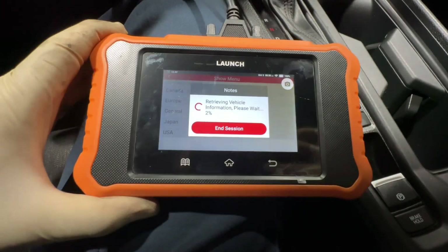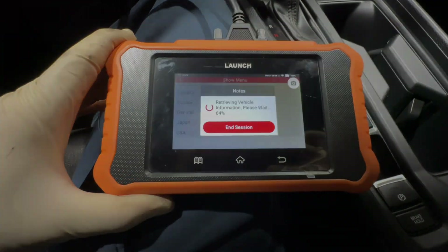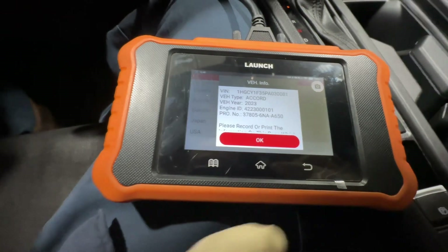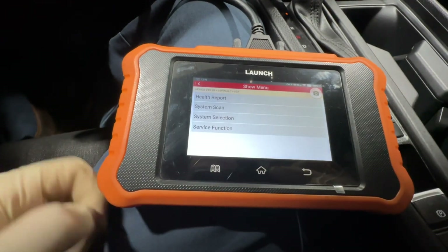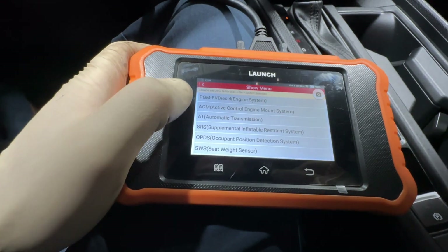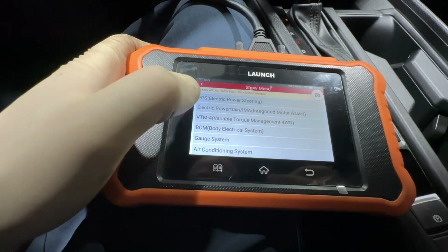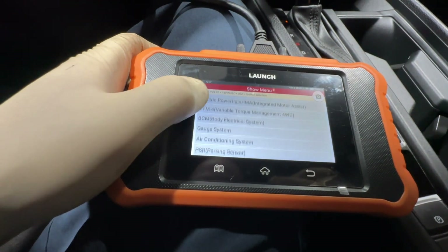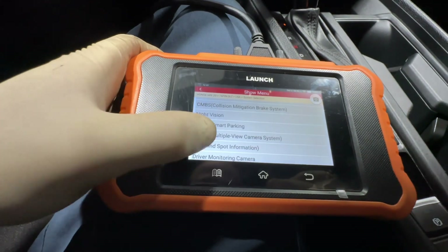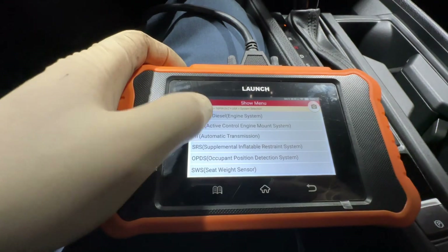Again, this is a functioning car — there's nothing actually wrong with this turbo. Once you are all loaded up, we can see the 2023 Accord here, so we're going to hit OK. Now we're going to go to system selection, and it most likely is going to be under PGMFI. Let me see if there is a subsystem — all right, PGMFI it is.